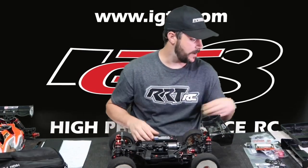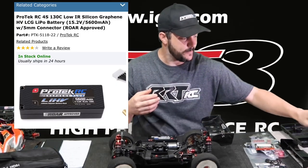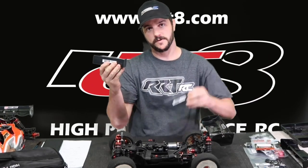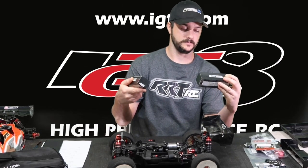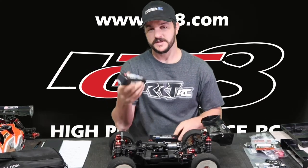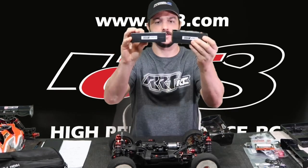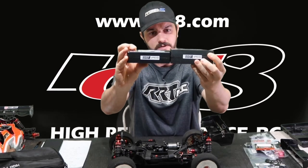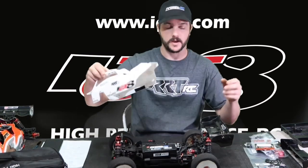I recommend going with at least the 5600 milliamp battery to protect the car. I recently got that battery and I've been testing it. What's nice about it is it's about 150 grams lighter than the 6500 milliamp, and you're only losing roughly 900 to 1000 milliamps, which I don't think is all that much. It's also a little bit shorter in height.